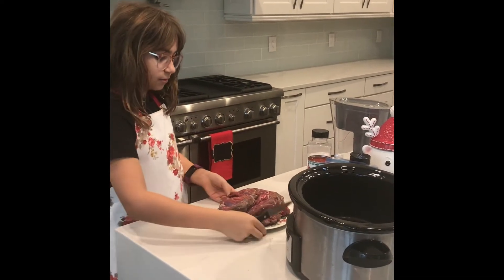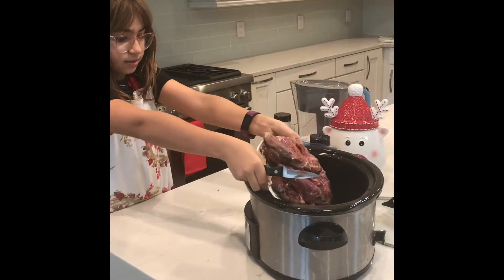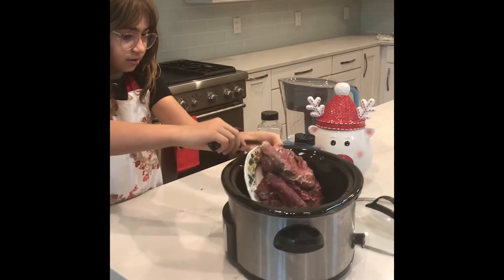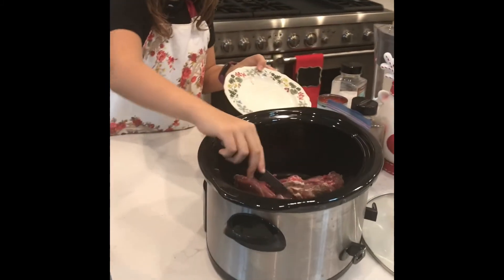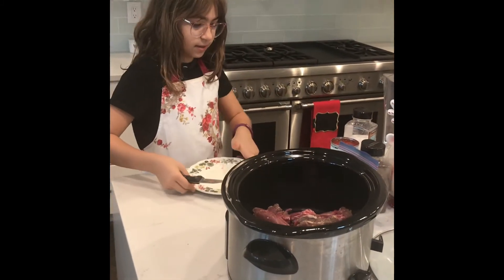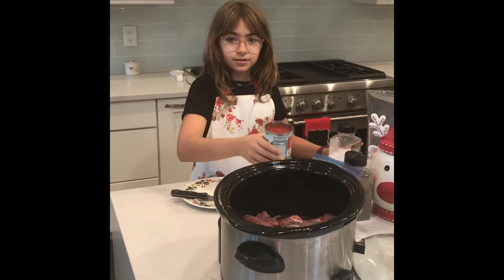First of all, you will be taking your lamb and you add it into your slow cooker. And next, you put your sauce in.